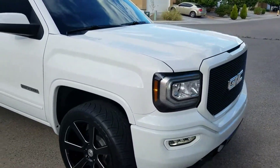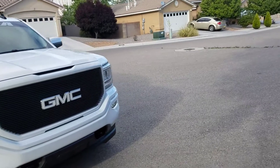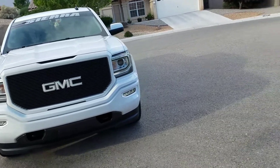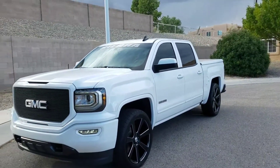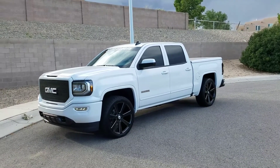Got the front done, did a different grill, color matched everything. Came out pretty level.